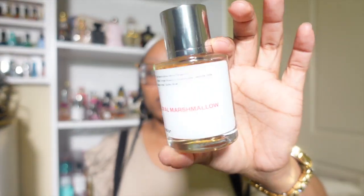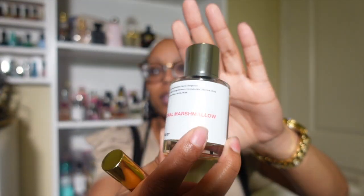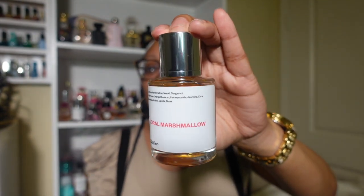As y'all can see by the title, the one we're going to talk about today is Kilian Love Don't Be Shy. I ordered this Dossier version some months back — I have a video talking about it linked below. It looks good, and their version is called Floral Marshmallow.